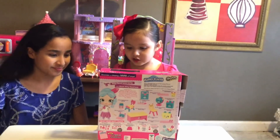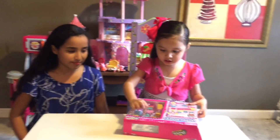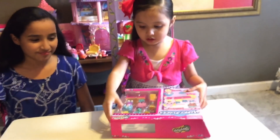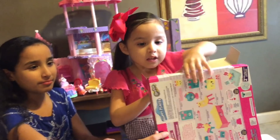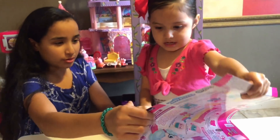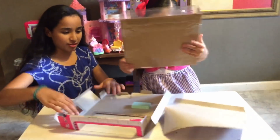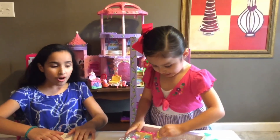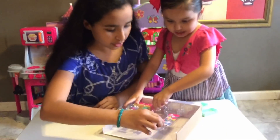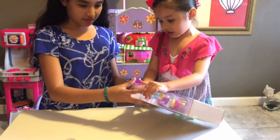We have a Sharpie doll inside, and we also have a sketchbook and a ruler. Open it up! Thanks for helping me. It has some towels. And look, there's a fan for the dolly. And there's the dolly, so let's get this out.